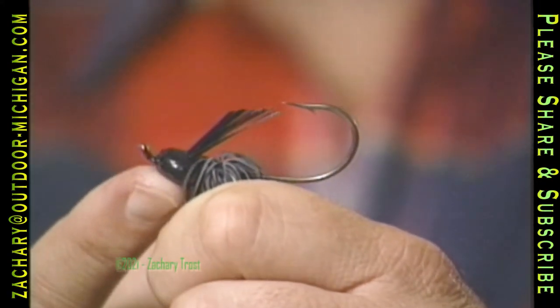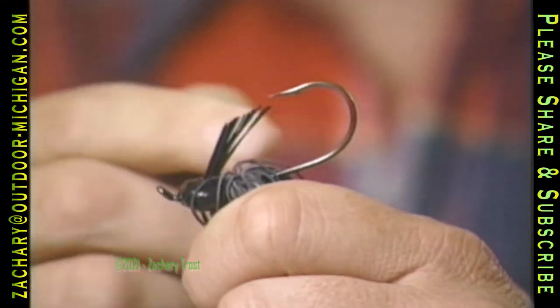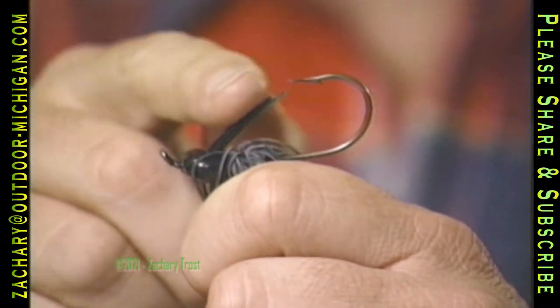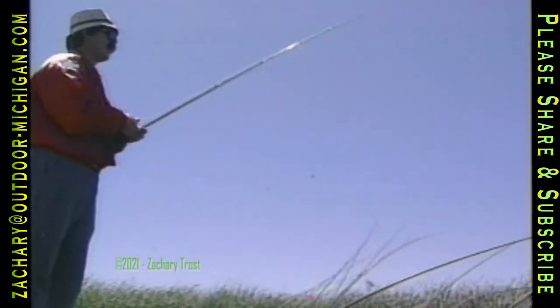This is a lead-headed jig. The weight on front allows the hook to ride up so if it's across the bottom it doesn't snag. A weed guard prevents it from hanging up on a lot of the weeds, and this rubber skirt attracts the bass.